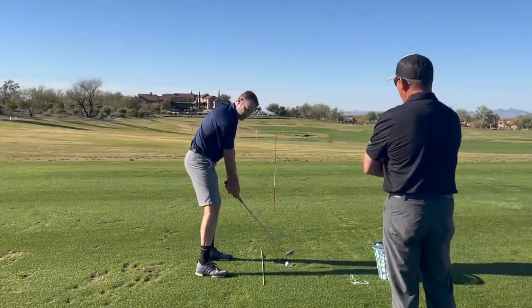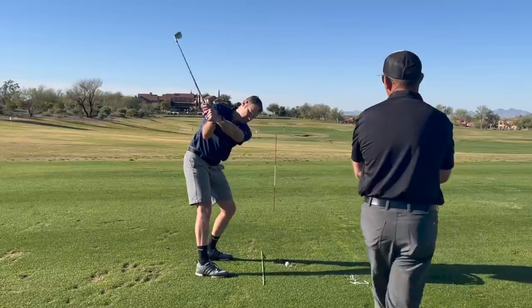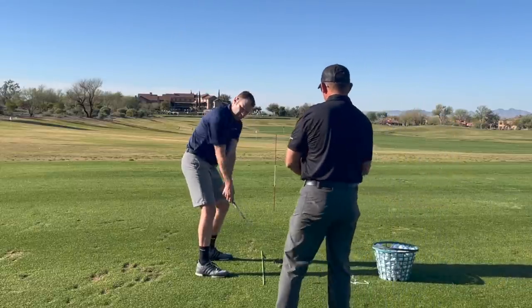Wide right arm. You let that right arm fold way up too much, so it's wide. Stand it up.